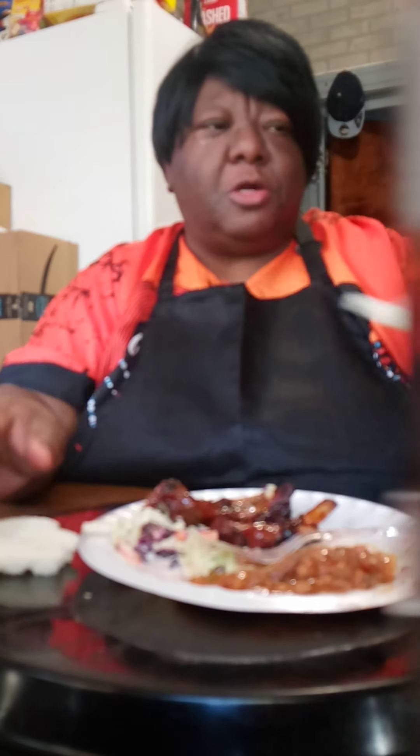Homemade baked beans, coleslaw, and ribs — they're fried. Mm-mm-mm. All the juices just drip from the slaw. They're so good. Mm-mm-mm. How is it done? Well, this meal's time! Is that for your mama? Let me get out of here.